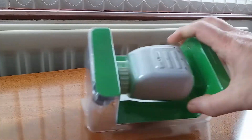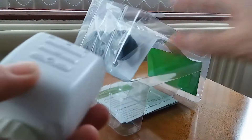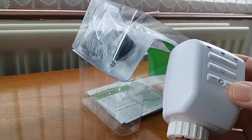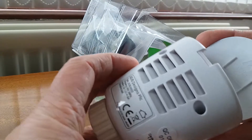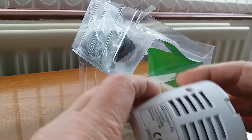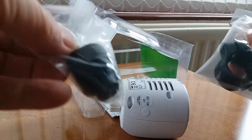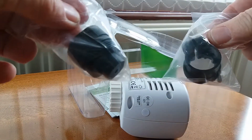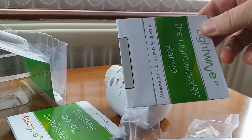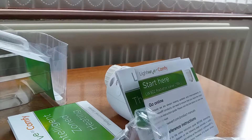As we unpack it, we can see the radiator thermostatic controller itself. It has just three lights and three buttons on it, with a space for batteries — two AA batteries that aren't included. There are also a couple of fittings supplied that attach it to your radiator, and some glossy literature that really just points you to download the latest instructions online.